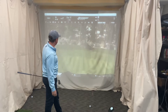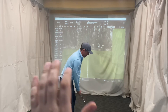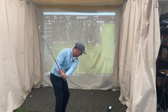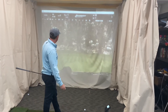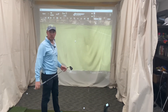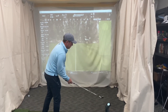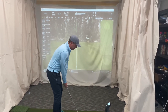That one came off the face good. Graphics are super slow on the GC3 today, maybe it's my computer. That last one went 77 yards at 7800 RPM - that's pretty good, nothing crazy.